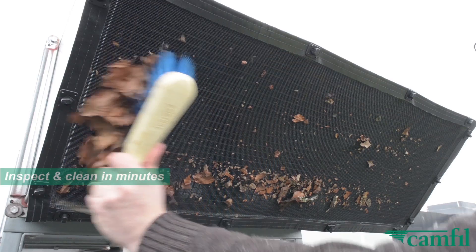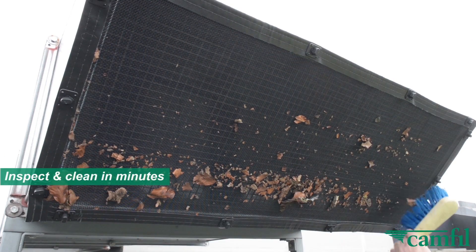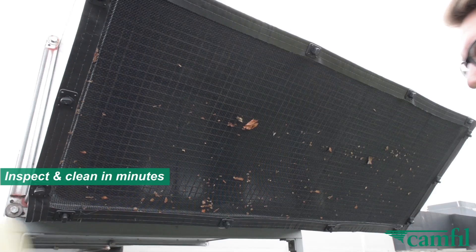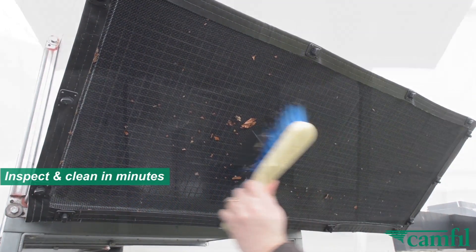Removing debris just takes a few moments. Simply clean with a soft broom or brush, or use a portable vacuum or hose. Even the rain can rinse the screen clean.